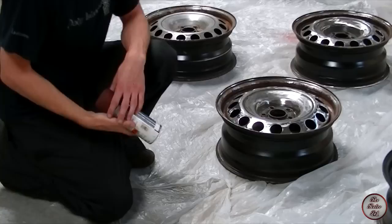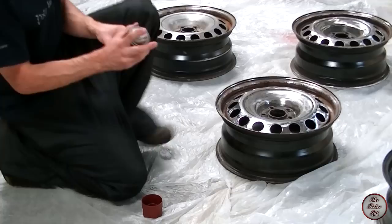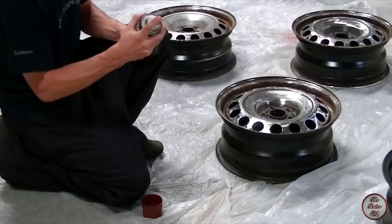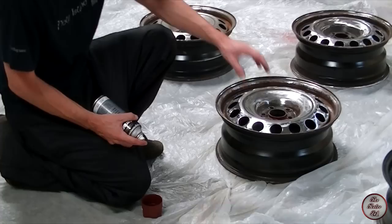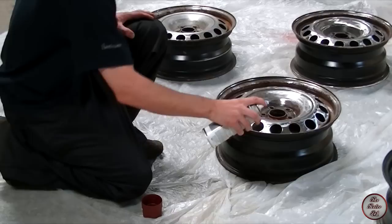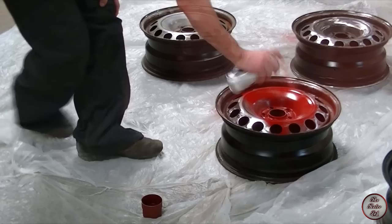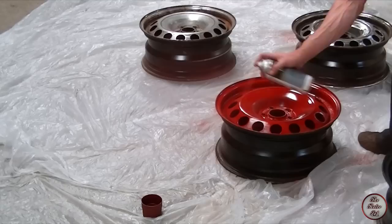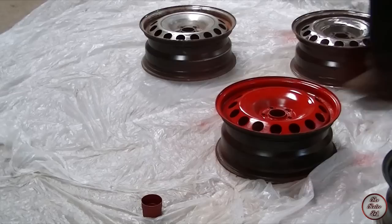The first thing you want to do is give your can a good shake. You want to be about 12 inches away from the surface you're spraying, otherwise you might end up with runs. If you're a bit too far away you'll get dusty-looking paint, and too close it'll be too thick - so about 12 inches away. Ideally you want to start the spray off the side and finish off the side; you don't want to start in the middle. Approach it from different angles to make sure you get in all the grooves.